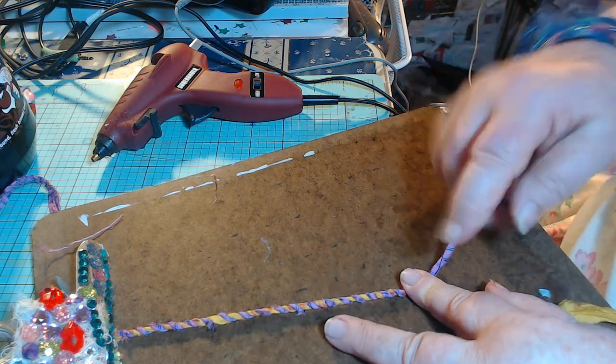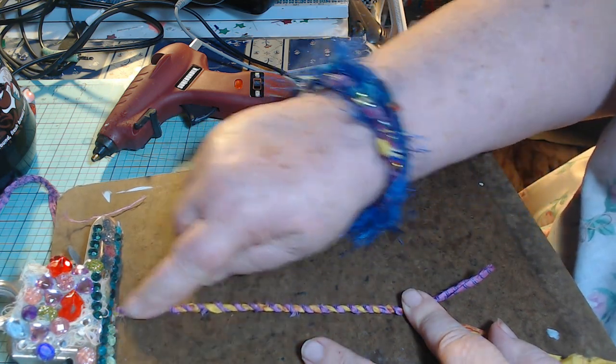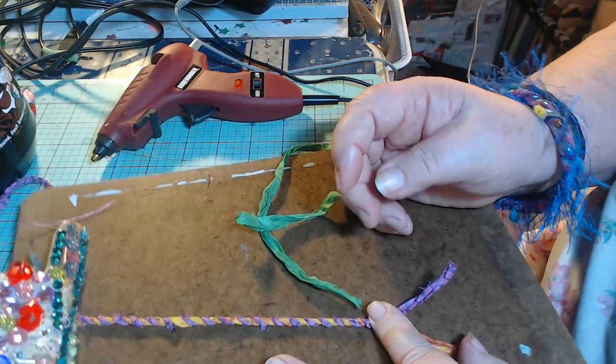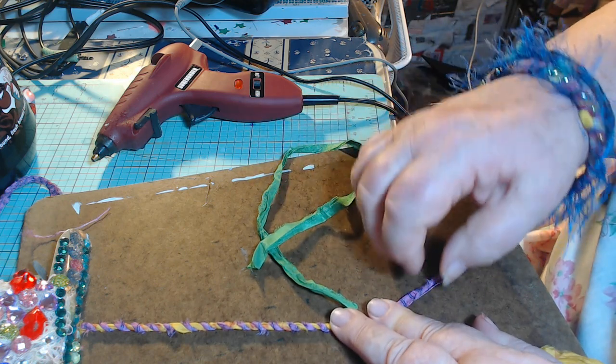If you use a little heavier strand or a couple of them, you could make a handle for a pocketbook — just so many different things. Now my piece here is too short to really go any further, so I'm going to add on. There are different ways you can add.